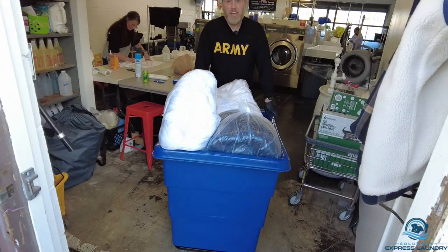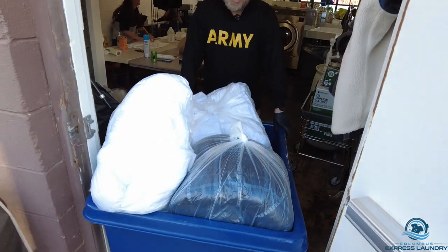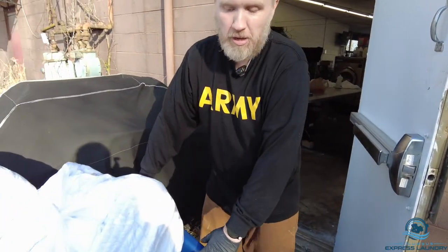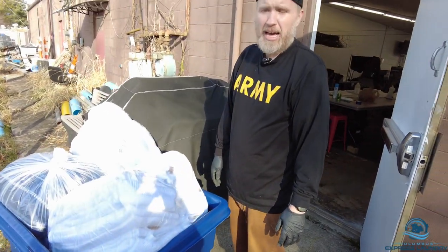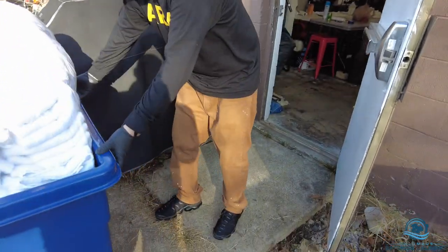Hello everyone, this is Jason, also known as Casanova The Covers. Today what I'm going to be doing is putting numbers on our carts. We do this so we can tell which carts are out and which carts are coming back, so we can keep logs of the carts that are in.